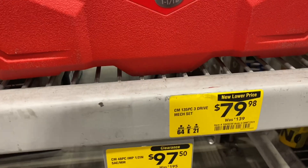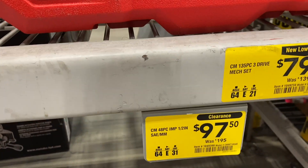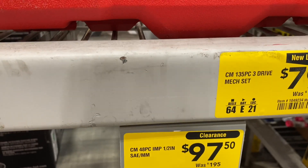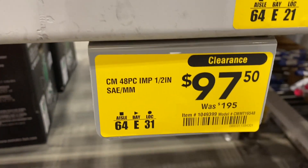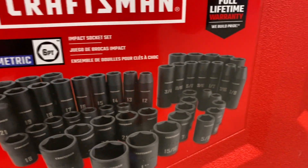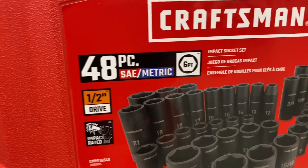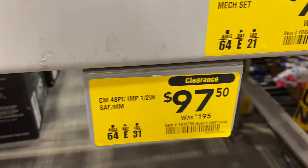Right here they've got the 48-piece impact half-inch set, SAE and metric, down to $97.50 from $195. 48 pieces, SAE and metric, half-inch — do you guys think that's a good deal for $97.50?